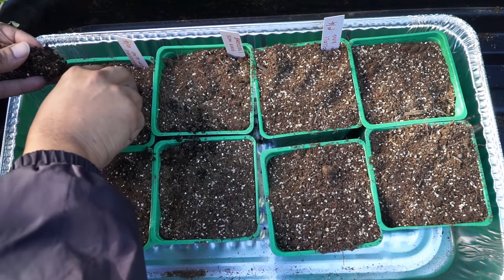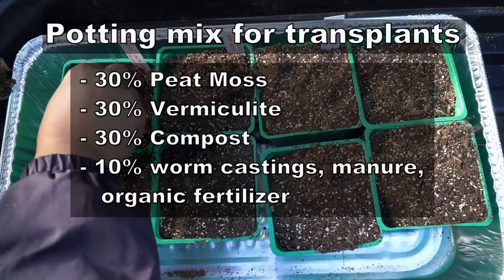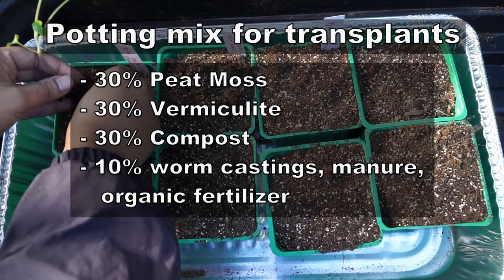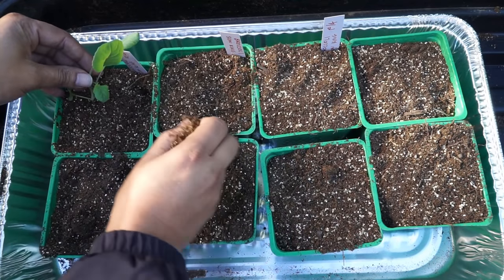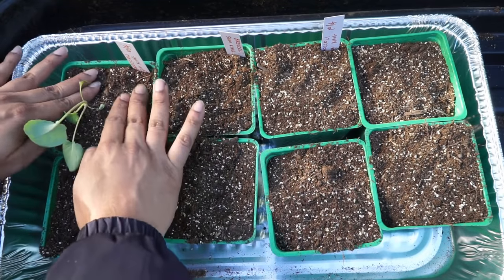For the potting mix here I'm using a mix comprised of 30% peat moss, 30% vermiculite, and 30% compost. For the remaining 10% you can use any kind of manure or a different type of compost. You can even use some organic fertilizer.